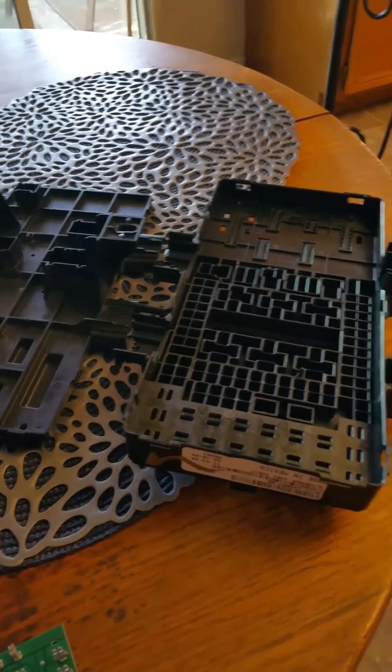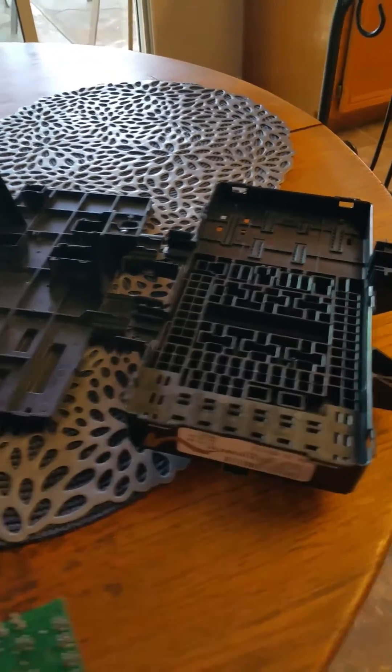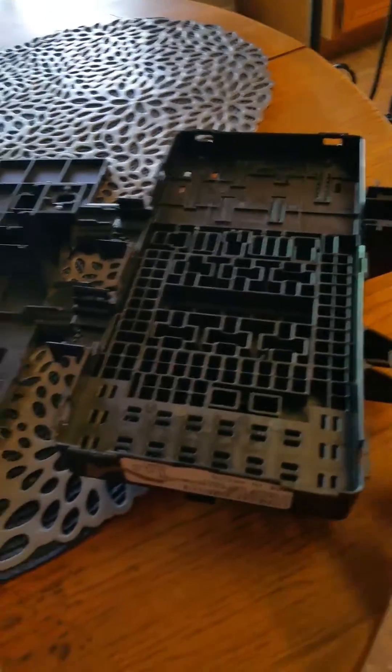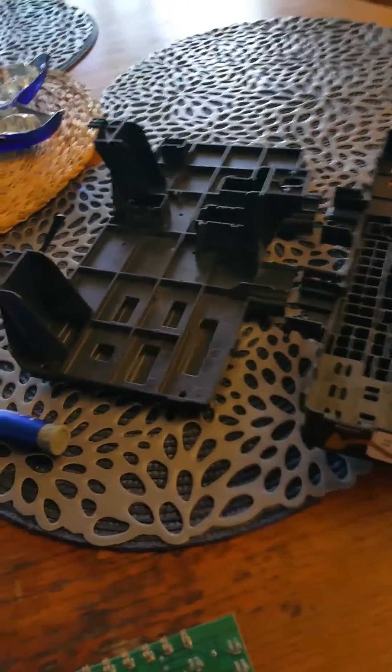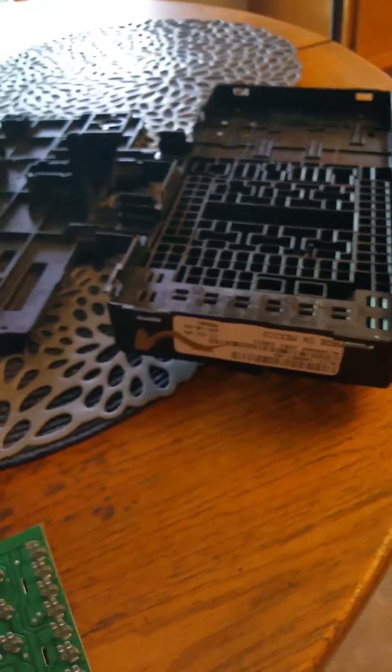Alright, greetings from AG6IF. We got the case split apart. There are some tabs along here — kind of work it up, work it apart — in front and in back. This is the Ford fuse panel.